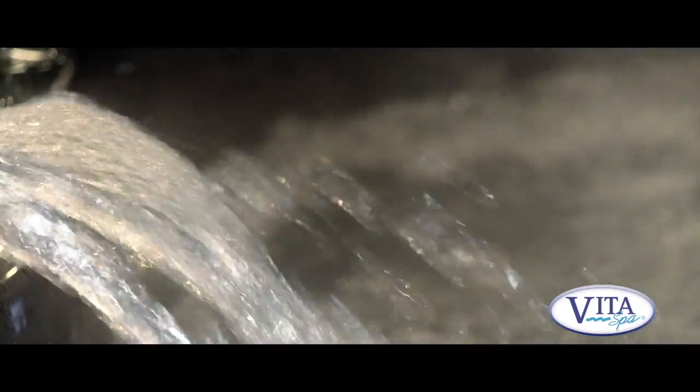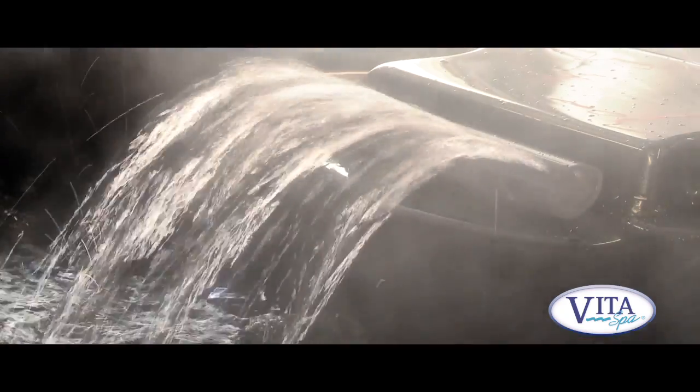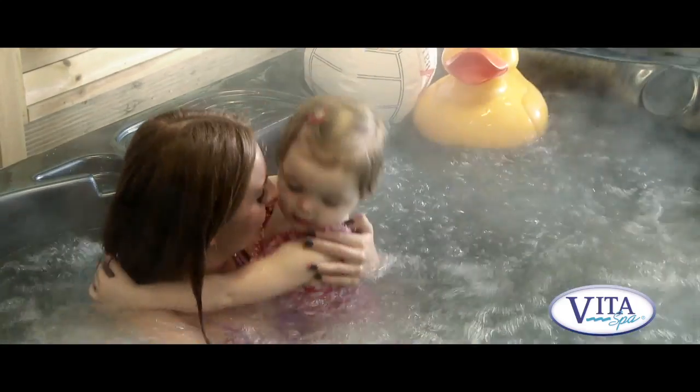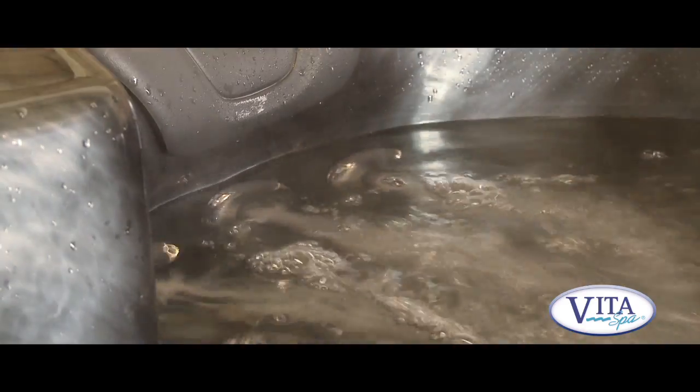The spa has a couple of nice features. It has a waterfall that you can turn off or on, or vary the power to suit your needs. It also has an air mixture which adds air into the water jets, which creates turbulence and bubbles — it's like a pressure control.